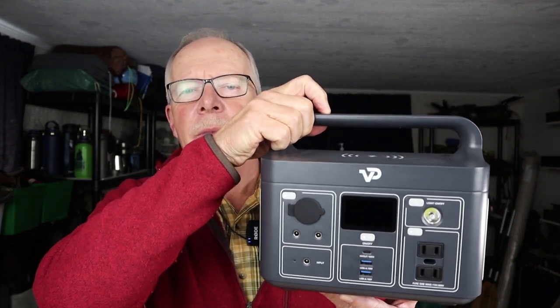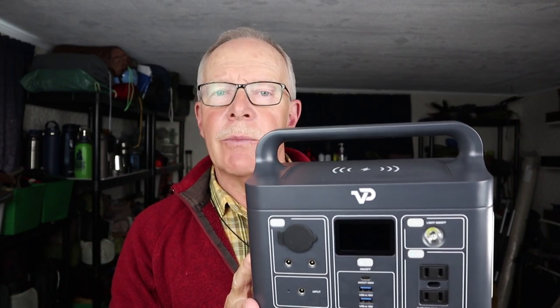I have another power bank to share with you today — this is the Lake 300 from the company VigorPool. If you're interested in hearing my thoughts on this unit, keep watching. I want to thank VigorPool for reaching out and offering to send a unit for me to test. I hadn't heard of them before, so I did some research, looked at their website, and was very impressed. I chose the smaller battery because I wanted to get back to units that are much more portable than some of the others I've been reviewing lately.